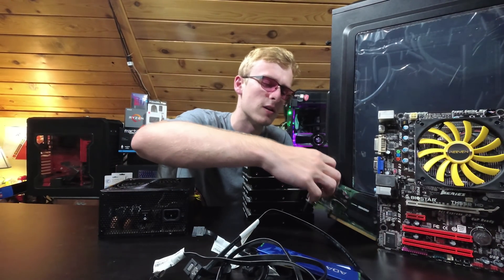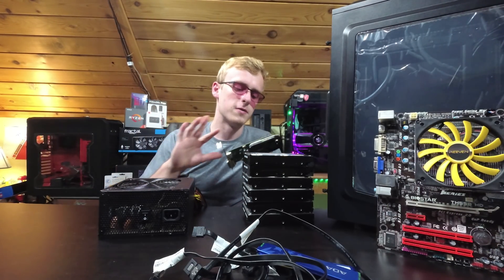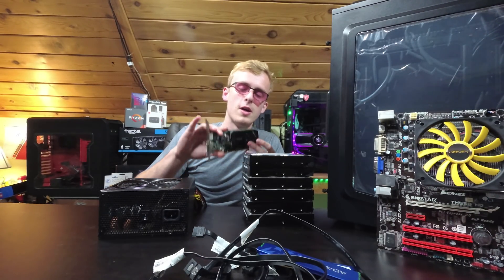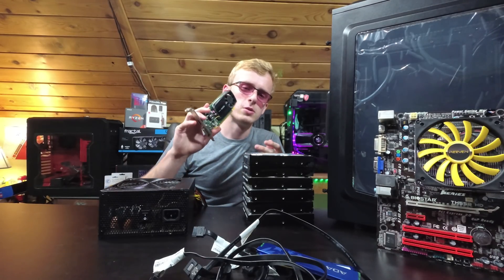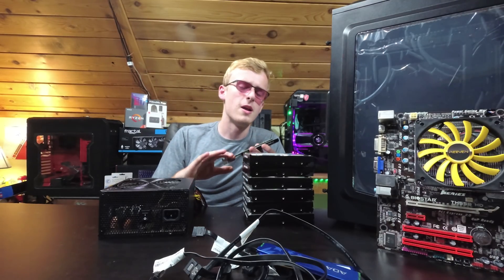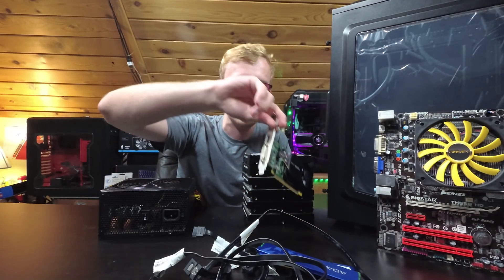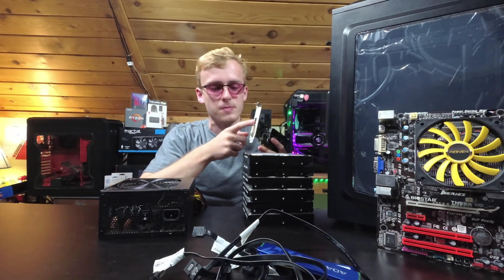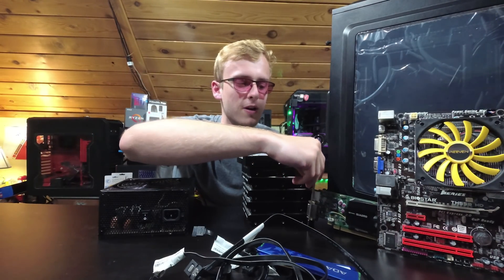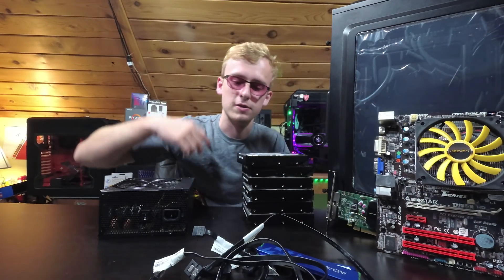An important thing is the graphics card. People always argue about what graphics card you need for a server. Well, you're not going to need much at all. This is a really old Quadro that was also dug out of the trash, and it serves a great option because it just outputs video. I could use the onboard video, but I prefer to use this because it gives me a direct DisplayPort option that's not on the motherboard, and I didn't feel like finding an adapter — that's why we're using that particular graphics card.